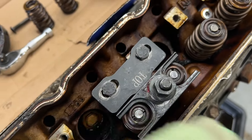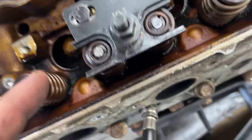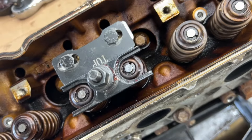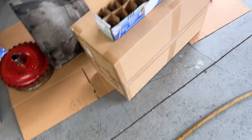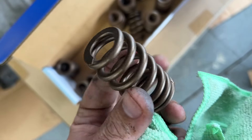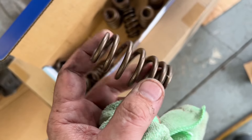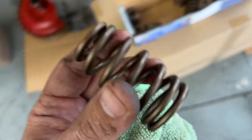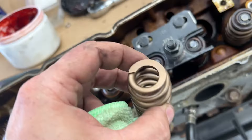I'm just going to push these down and pop these springs out like normal, and then transfer the hats over to the graciously supplied new Summit springs. Brian Nutter sent these over — these are pretty fantastic looking. They look beefier than a PAC 1218. Gonna have to ask him about that, but these will go in with the recycled equipment.